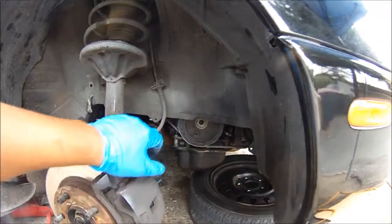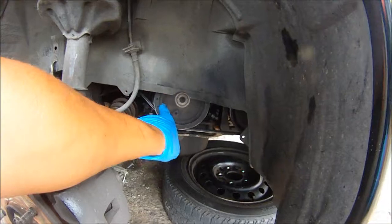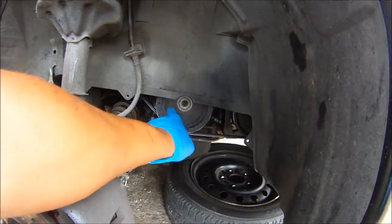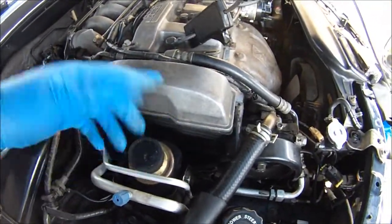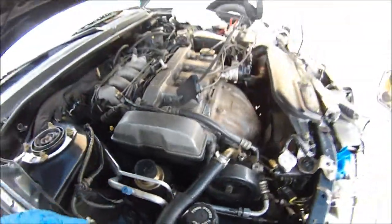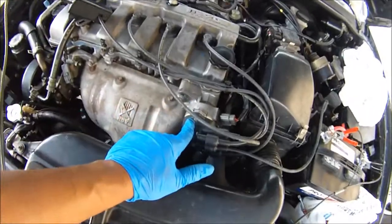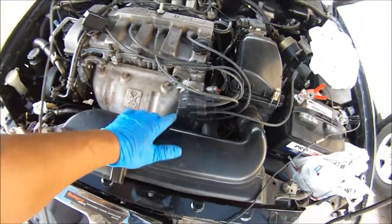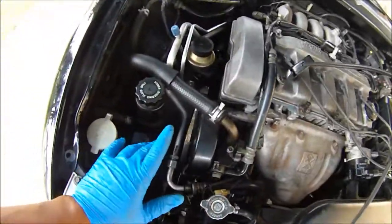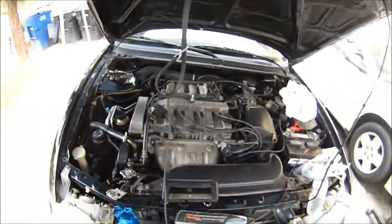One more thing: your timing marks can be off for other reasons beyond the rubber inertia ring slipping. Your timing belt could have slipped a tooth or two or three, or someone could have put the rotor on a couple of teeth off on the camshaft gears. So keep that in mind — there are other causes. But for this vehicle, it's the inertia ring that's loose.